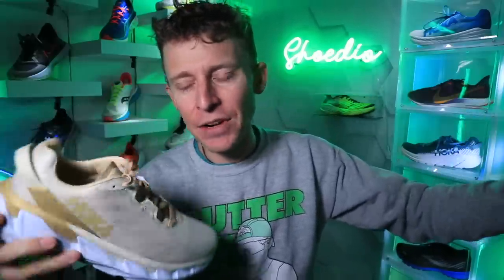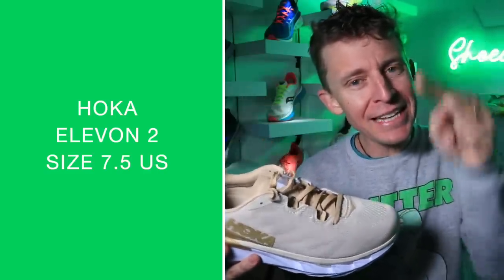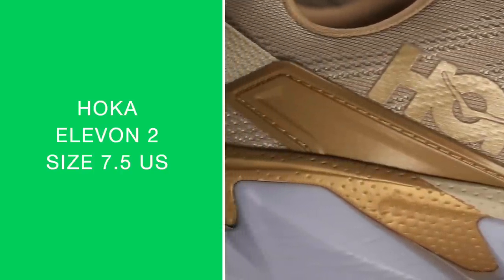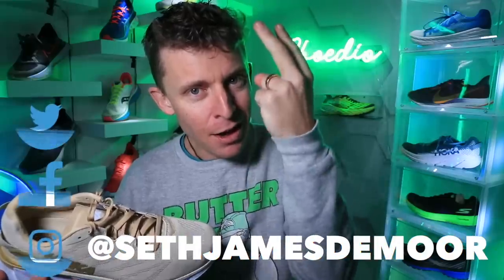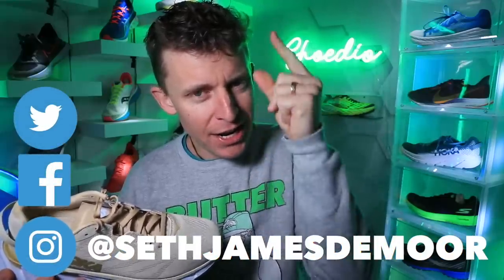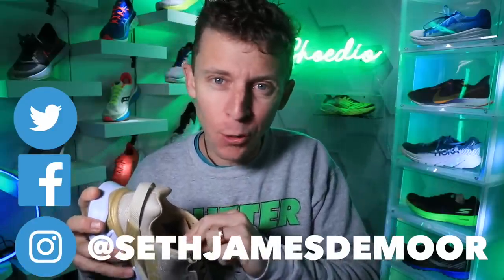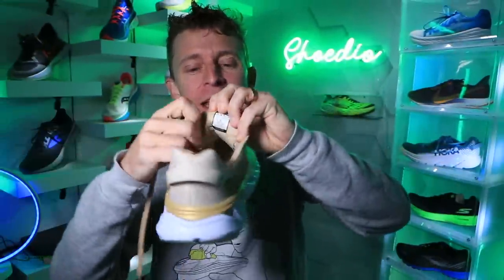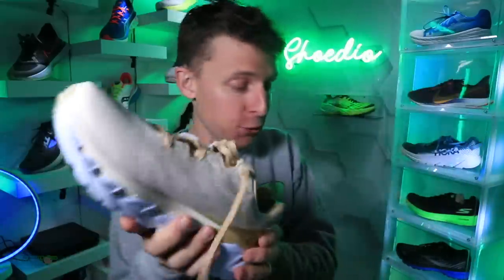It's a size seven and a half US. First person to tag me on Instagram in a story — and you have to use a dancing butter emoji in the tag. Hopefully you're waking up early for this. You also have to take a picture of your shoe proving you wear size seven and a half US — not UK, not EU, US. Then I'll ship these to whoever does it first. Global — you don't have to be in the US.